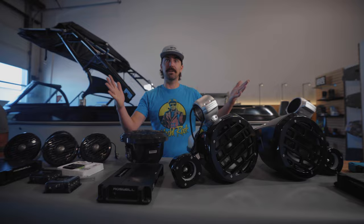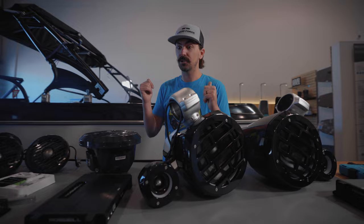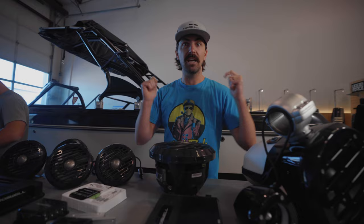Hey everybody, Anthony with Wakemakers and we're putting audio in the Taiga. We've got a big shout out to Roswell for hooking us up with humongous R1 speakers for the tower. These will be going up here real soon. We've got amps to power everything, a new sub for underneath the driver's seat, as well as in-boat speakers and a real fun RGB controller. We're getting ready to mount the amps so we can start to run wires and everything through the boat. We got all the old stuff out — let's get this new stuff in and get out on the water.